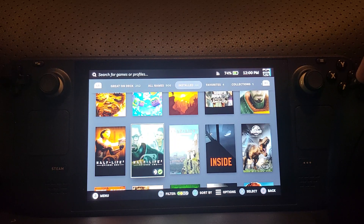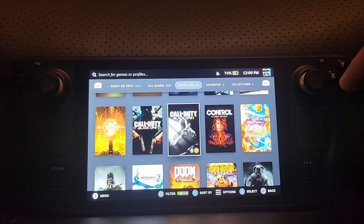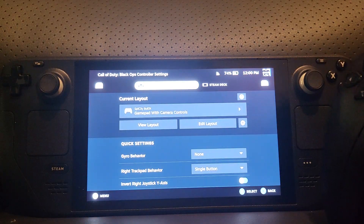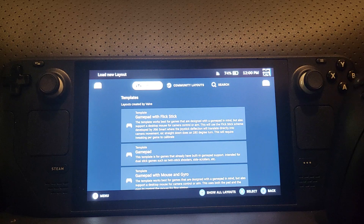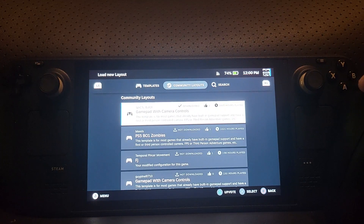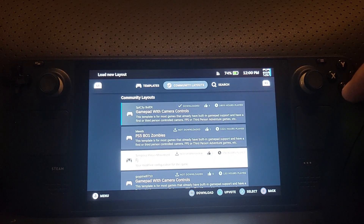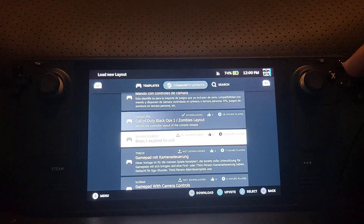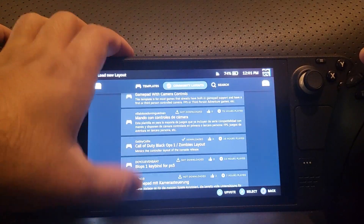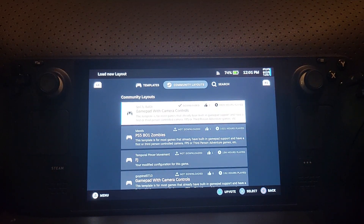For a game like Call of Duty: Black Ops, which doesn't have the best controller compatibility out of the box, go to Configuration and then Current Layout. There's no recommended layout, so you can check out templates, but I recommend going to Community Layouts and selecting one. Look at the description — something like 'Gamepad with game controls' works really well. There are also layouts specifically for the PS5 controller — you can see the logo right there.